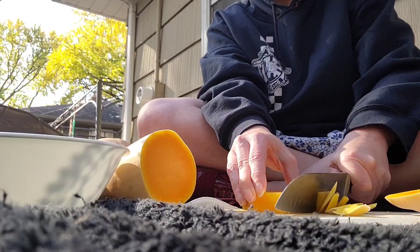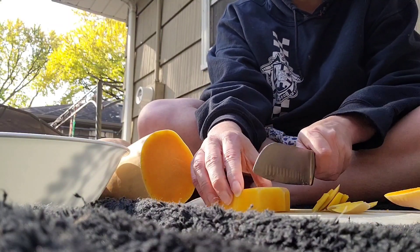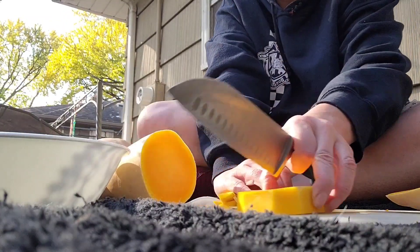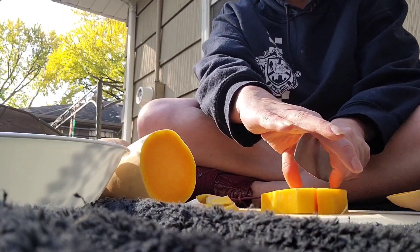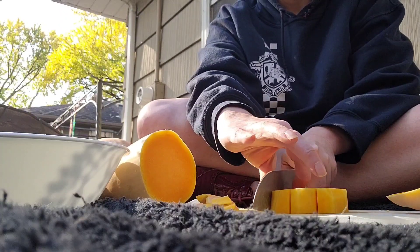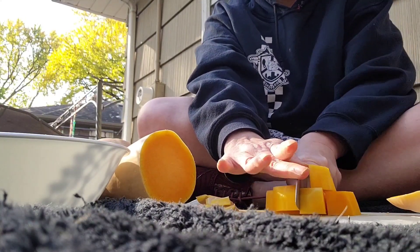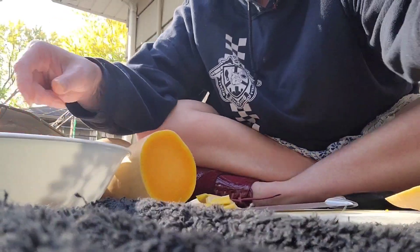Now you just have the good stuff right here. I've got a little bit of the rind still inside — this is pure gold. You just slice it like this, then spin it, give it a little half spin, go down like this, and now you have perfect butternut cubes.